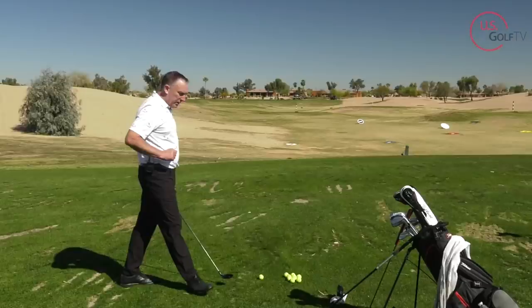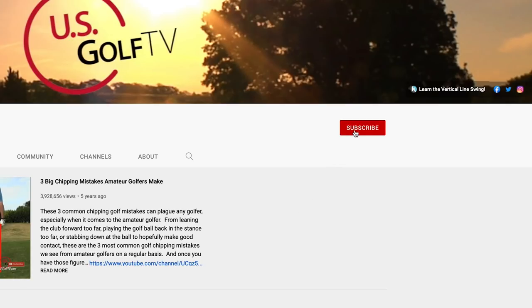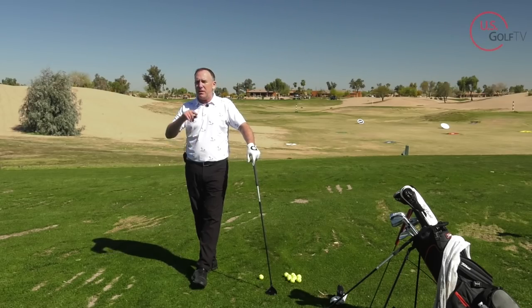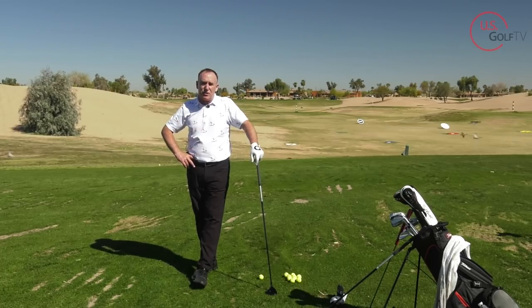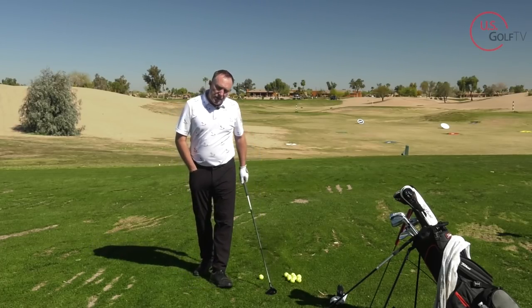Now tip number two — but first, if you haven't already, be sure to subscribe to the channel, ring that bell, and tell a friend about US Golf TV. Leave a comment whether you agree or disagree, or suggest other topics you'd like to see, because I love hearing from you and do my best to answer all of those.